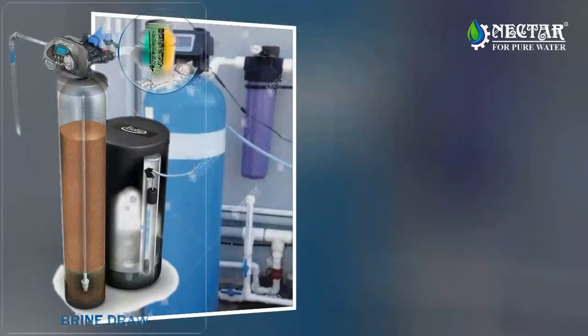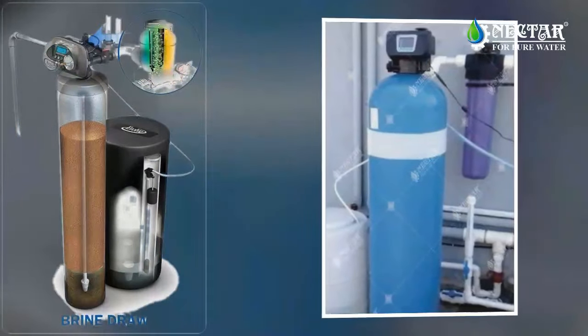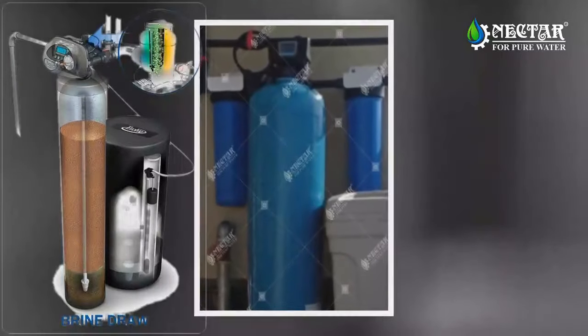This helps keep the system clean with every regeneration. The remaining salt solution passes over the media to remove the hardness minerals captured by the resin.